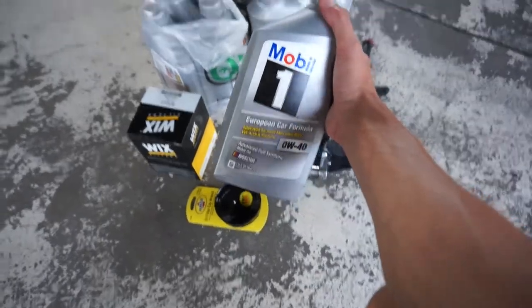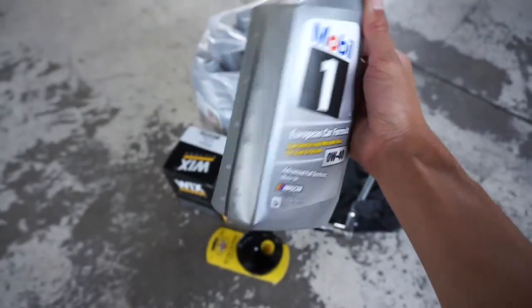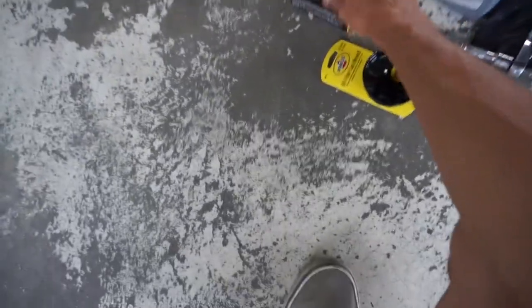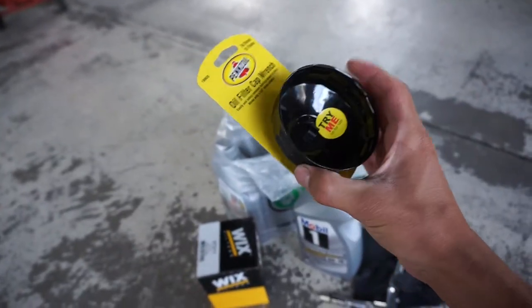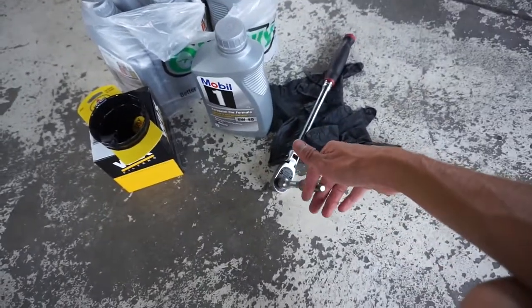All you need is about eight quarts of oil. In my case, it's 0W40 — Mobil 1. I guess this is kind of the best oil to get for the Cayman. And then you just need a filter; I went with a Wix filter. And then you need this special little tool to take off the oil filter called the cap wrench, and then an eight millimeter Allen to take off the drain plug.